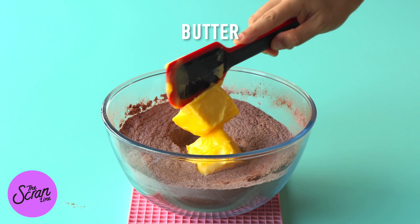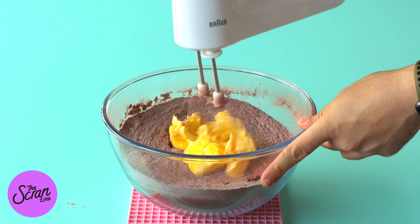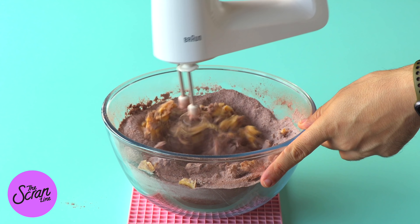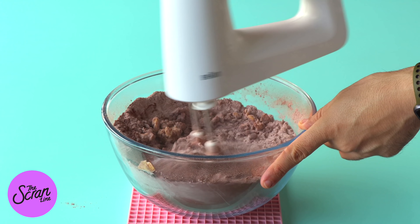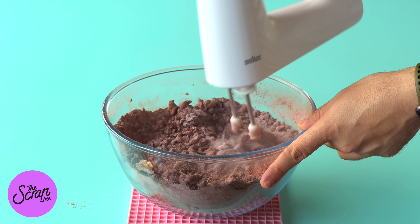Now that all of our dry ingredients are mixed, we are going to add our butter. Our butter is nice and softened. I've talked a lot about this in my frosting videos and in my cupcake videos but I'll quickly mention it again — you want to make sure that your butter is at room temperature.